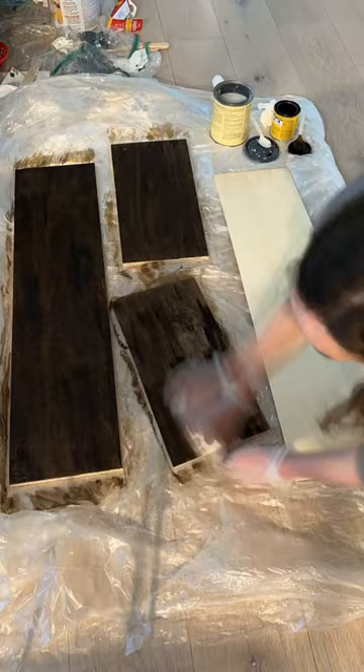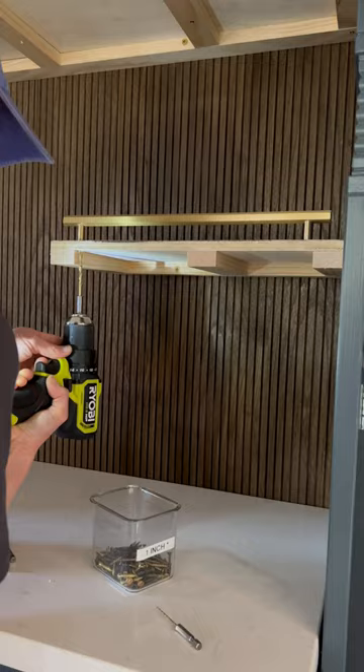I stained the plywood dark walnut as well for the top and the bottom of the shelves. Once I added the top, I was able to screw in from underneath to add these really pretty brass poles as little guard rails.